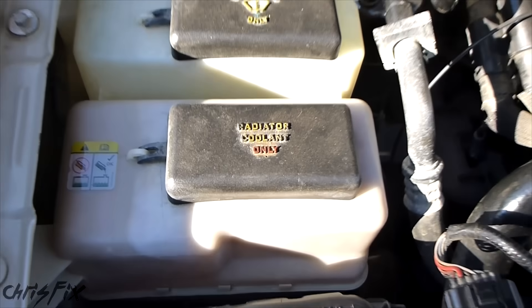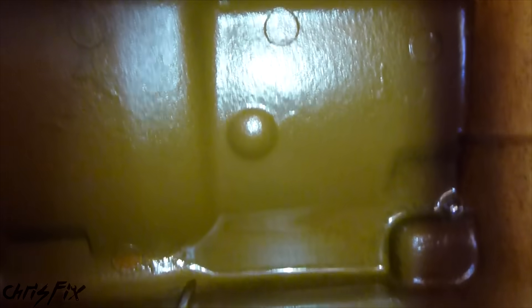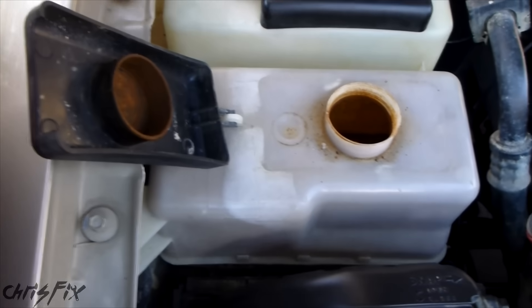Also, you might have a coolant reservoir that you should check. Go in here and see if there's any coolant. In my case, there isn't any coolant, so I'm going to add a little bit.